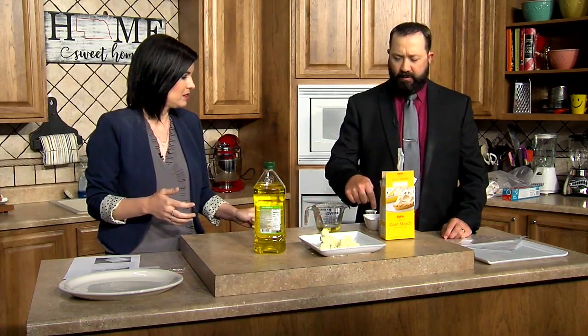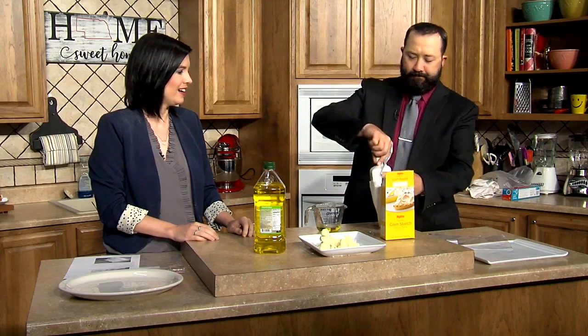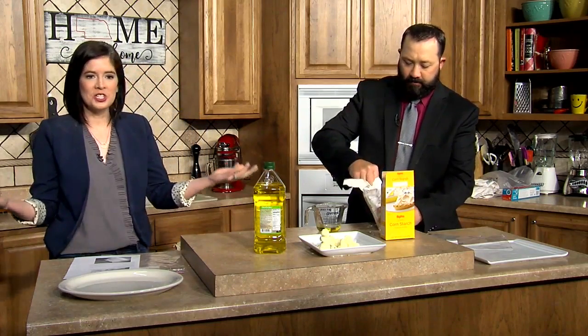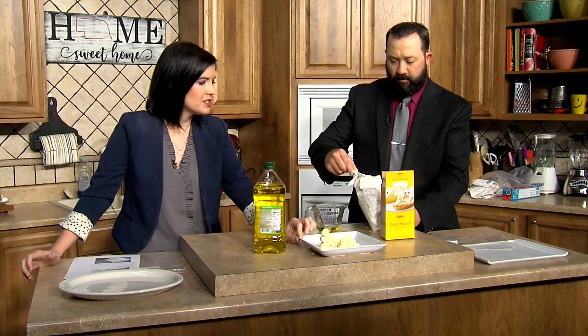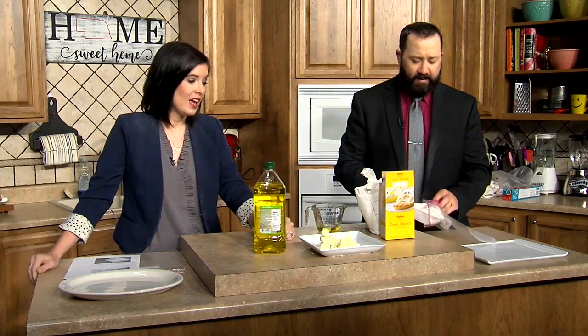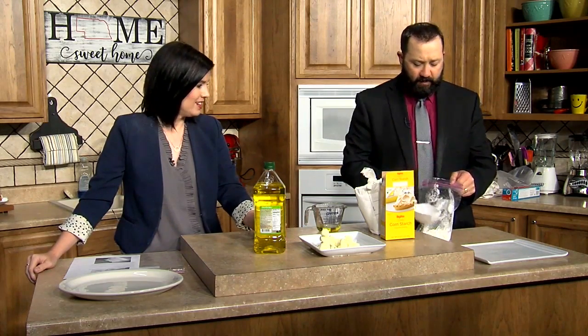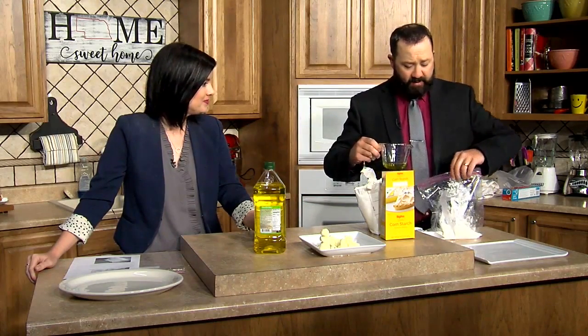That's a lot of snow. So what we're going to do is put a quarter cup of olive oil, and then one cup of cornstarch. Is that the whole thing? That is a cup. This whole thing is a cup? Yes. That's a lot. And then you just shake. Then just pour this in — pour it in.